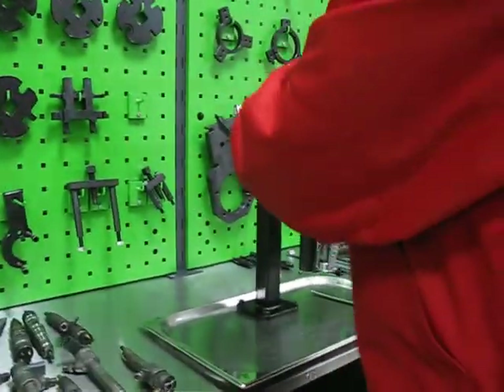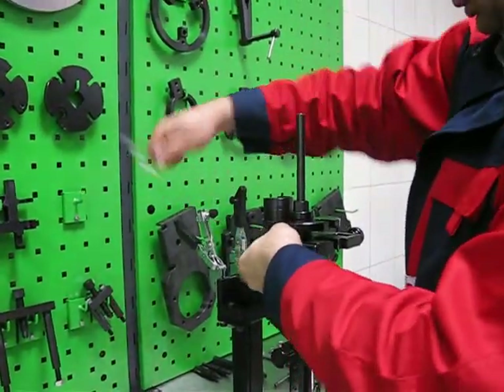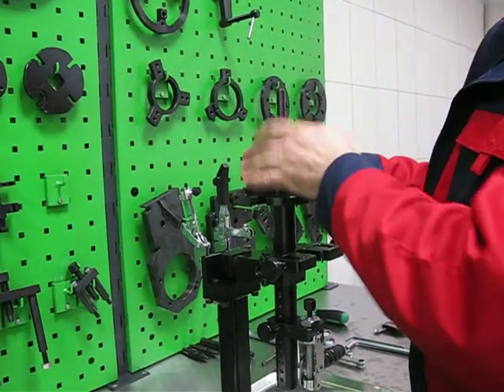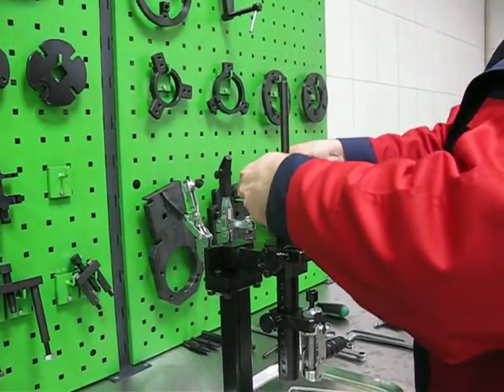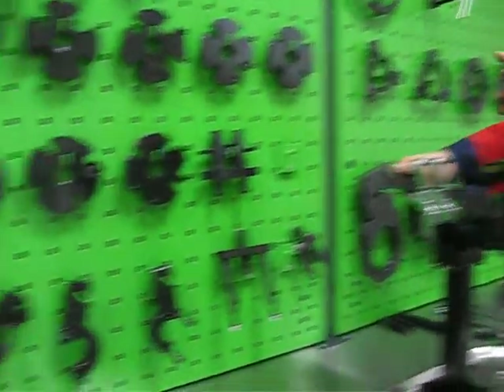The injector is fixed even if you open the nut and remove the nozzle. Also we can disassemble, for example, the Denso injector from a big Isuzu engine.